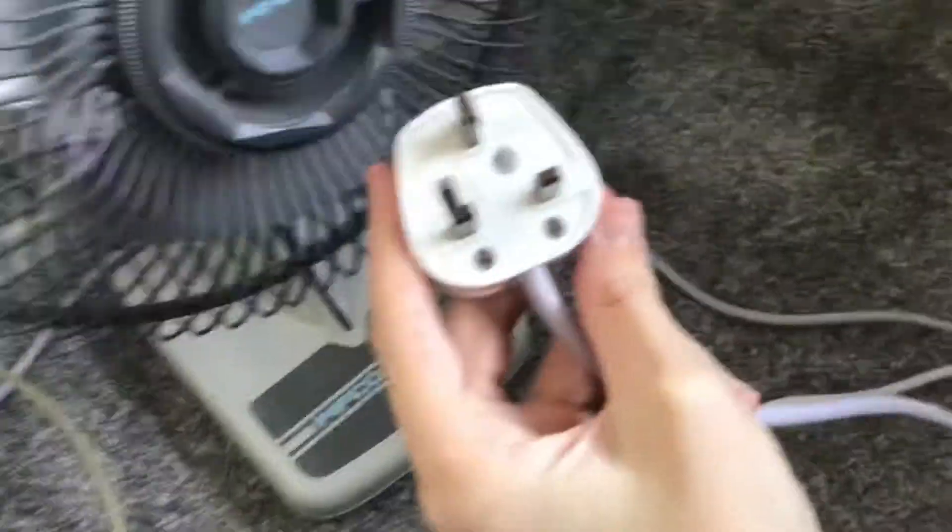This is the original plug for the fan — this plug has not been replaced. I can tell by its age, because it hasn't got a safety shield on it.